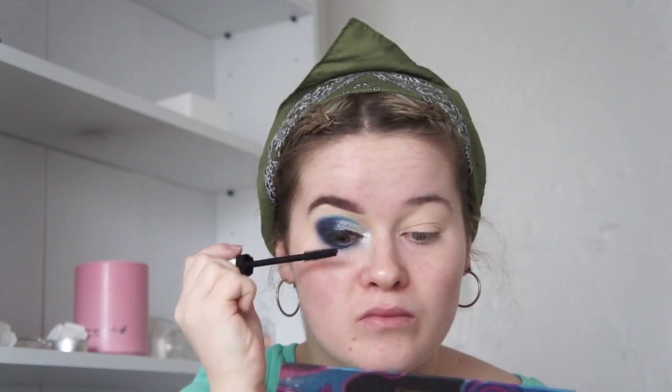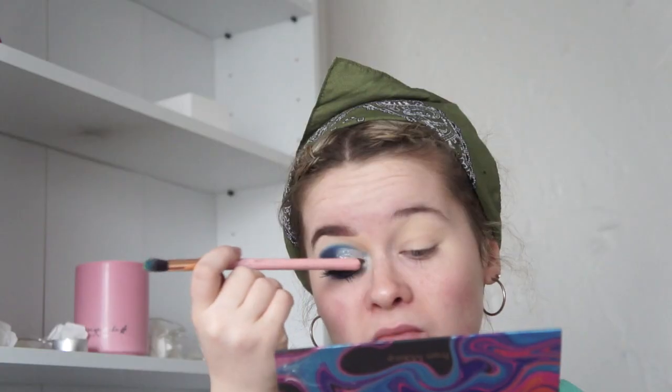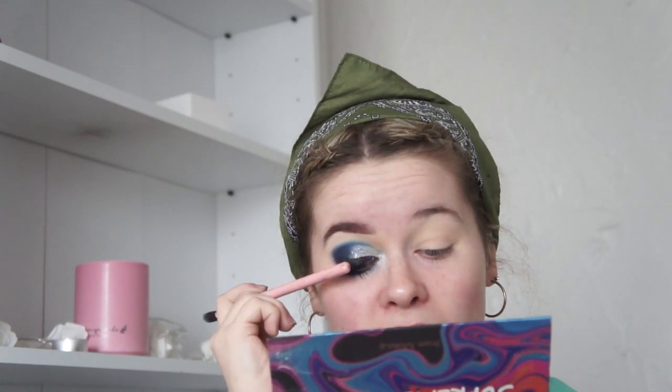Lastly, you want to take your favourite highlighter and add it to the inner corner of your eye, and also add some colour underneath the eye. Then you just have to add some mascara and your favourite pair of lashes. I picked up these lashes from Poundland — they're actually my favourite if you can believe it — and you just want to go ahead and put both of them on.